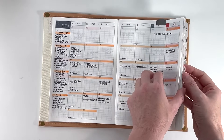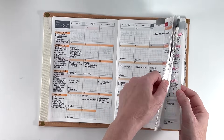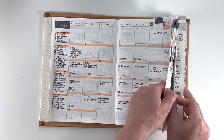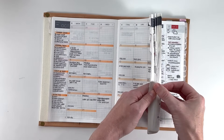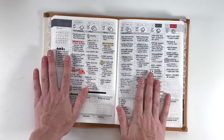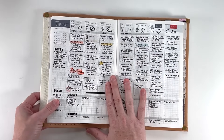Moving to my weeklies — I have these tabs that a lot of people have asked me about. They are super beautiful, but I do not recommend them because they fall off. I think the October one just fell off a minute ago, and a bunch of them have just fallen off. So I'm not going to put those on next year — I'm not sure if I'm going to put tabs on at all. I'll talk about that in my 2024 lineup video.